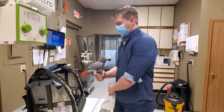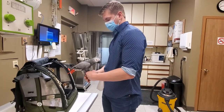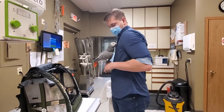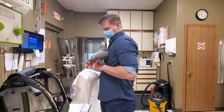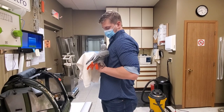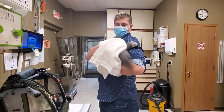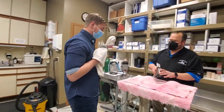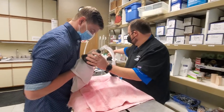Okay. Here. That's your chance. Good job. Good job. Good job. I know. I know. I know, it's alright. You're okay. You're okay, Heidi. You're okay, Heidi.